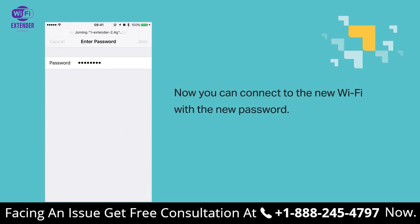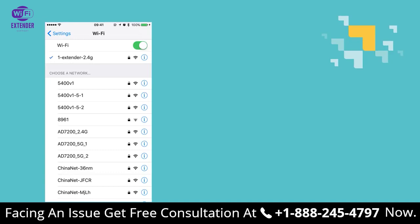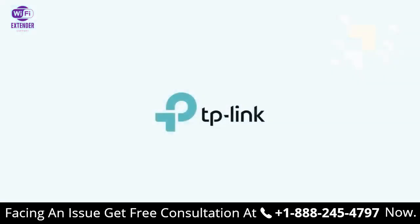And that's it! Thanks for watching, we hope this video was helpful, and we'll see you again!